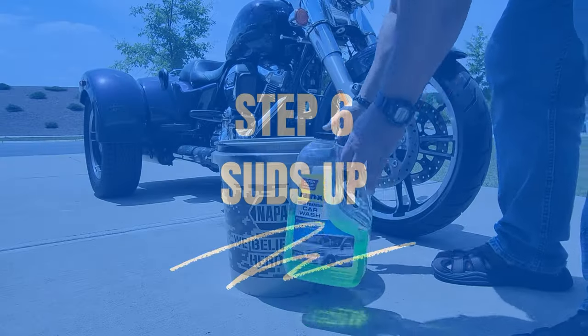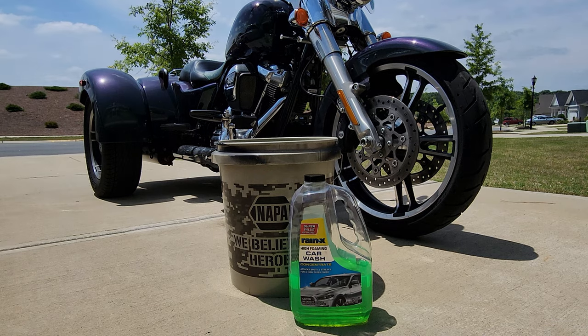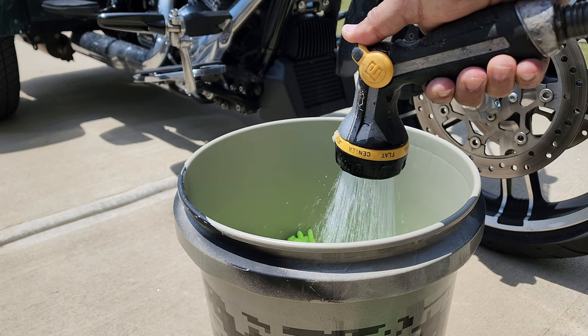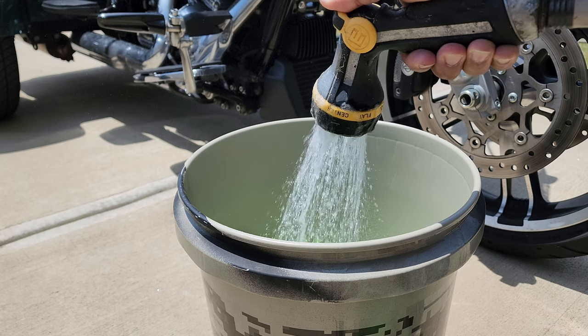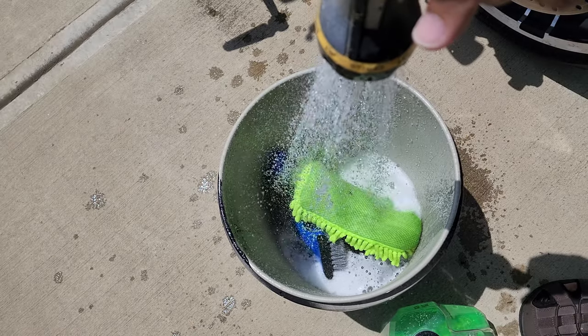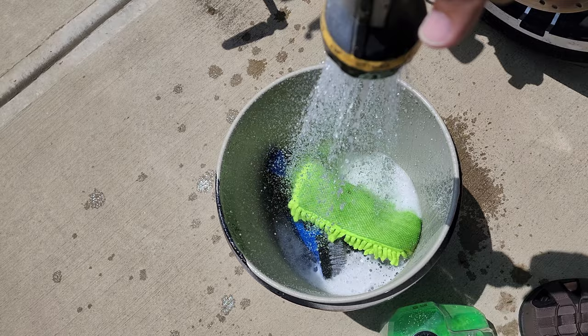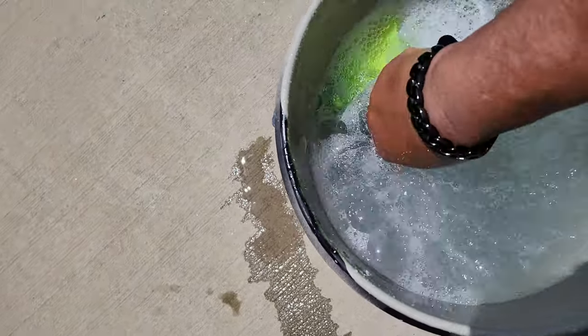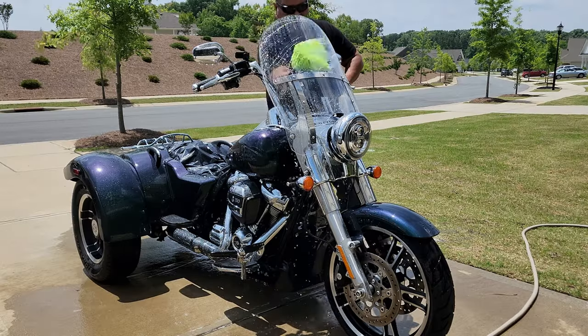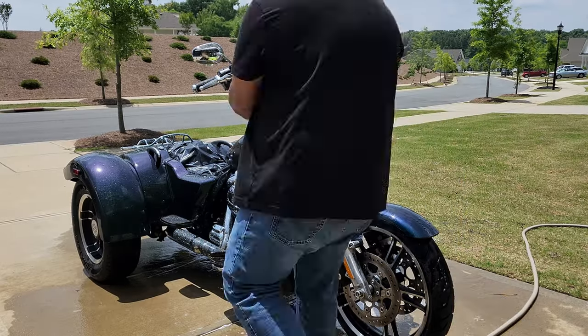Step six: suds up. Fill that bucket with water, add in the motorcycle shampoo as directed, and let the sudsy fun begin. Dip your microfiber towel into the soapy solution and lovingly wash every inch of your bike. Start from the top and work your way down, giving extra attention to any stubborn grime.